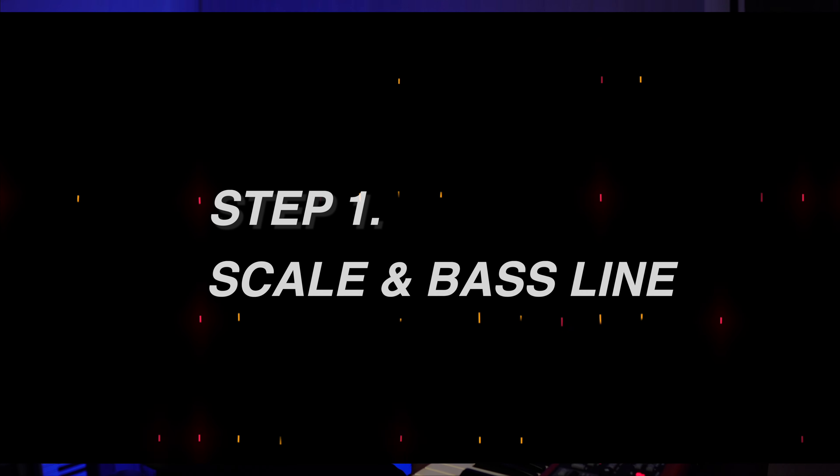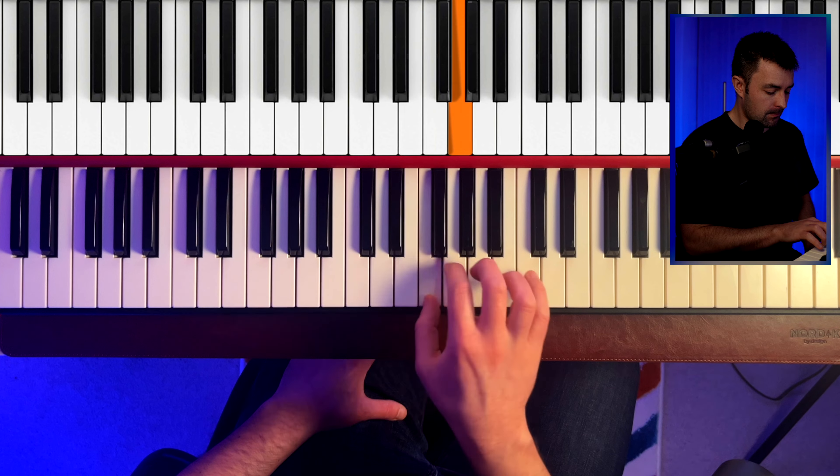Before you start, it's really important that you have the major scale under your fingers. We're going to do this in the key of C, so it's all the white notes. The next step is to add a bass line, and we're going to play that with our left hand. I'm going to show you what that looks like now.